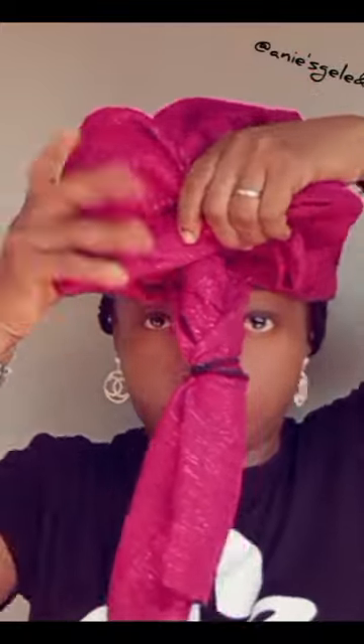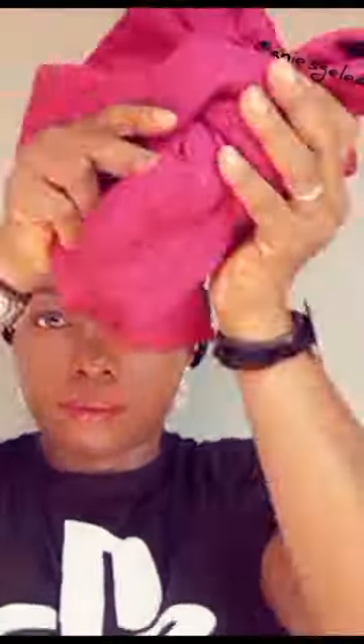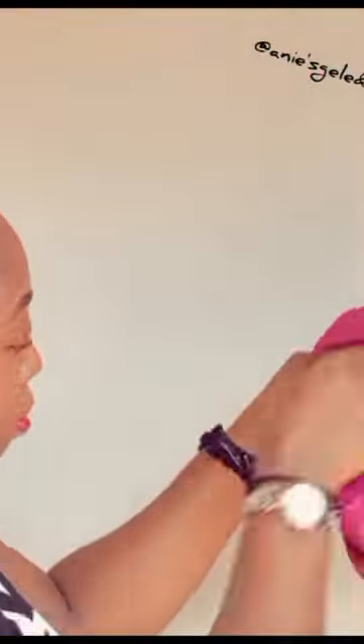Take it up — see the way I'm going to place it. Then the next thing, I'm going to form a little pleat. Then this 30, take it up, then you're going to remove it again.